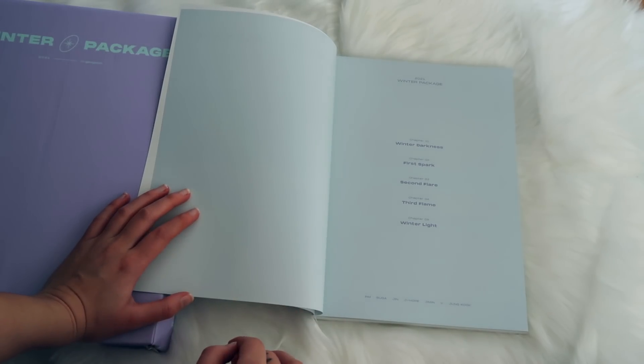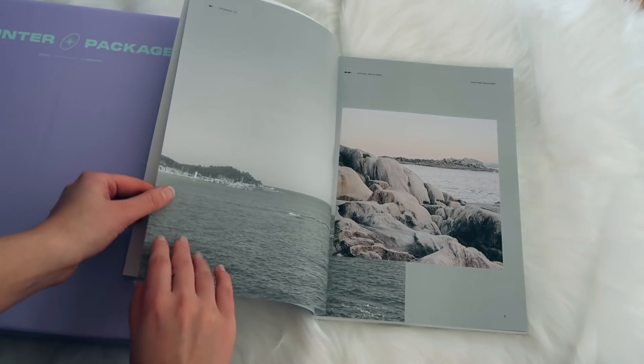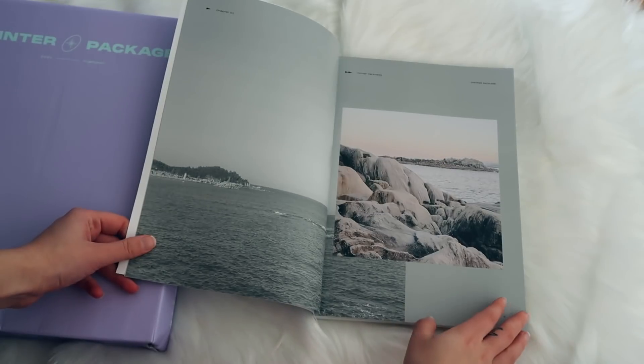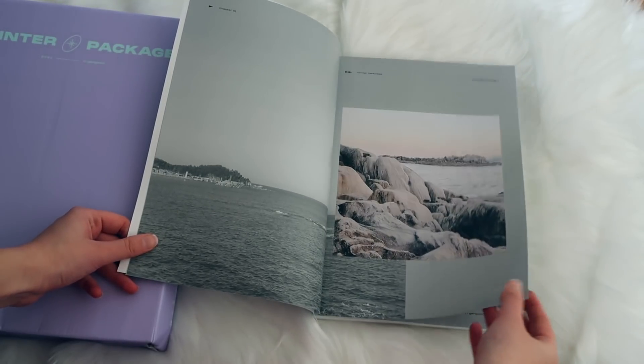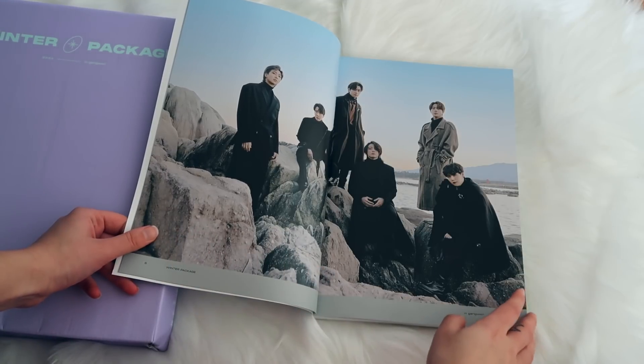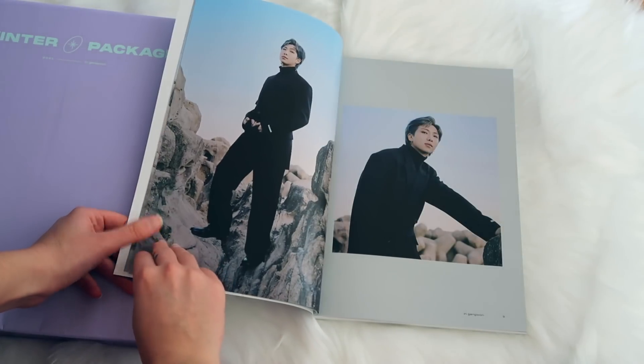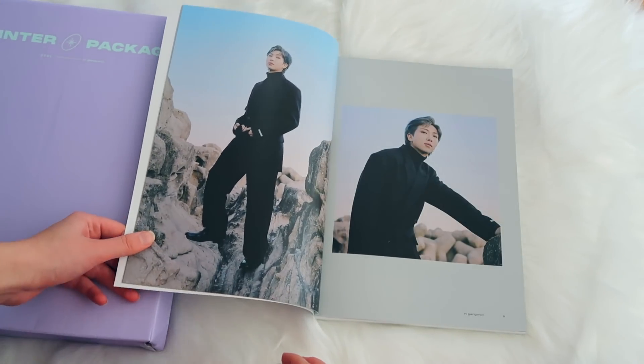The photo book starts with chapters: Winter Darkness, First Spark, Second Flare, Third Flame, Winter Light. I feel like these titles all have a meaning behind them that is much deeper than I can tell you now. If you have any theories about those chapter titles, let me know. Wow — this screams expensive.